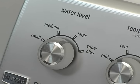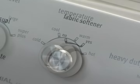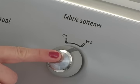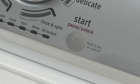Select the water level based on your load size and the water temperature appropriate for the items in the load. When using fabric softener, you will also need to select the fabric softener switch to ensure dispensing with the proper amount of rinse water. Press the start button to begin the cycle.